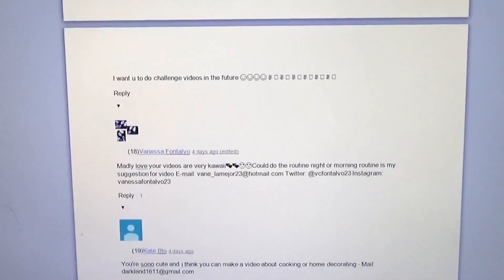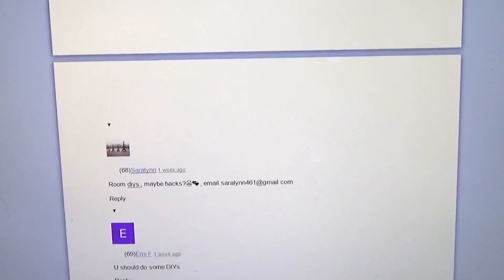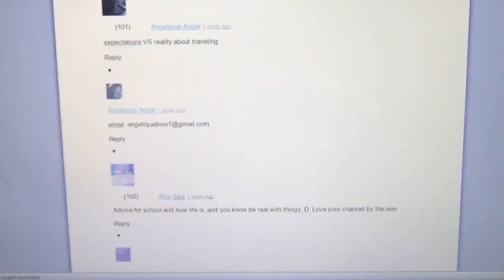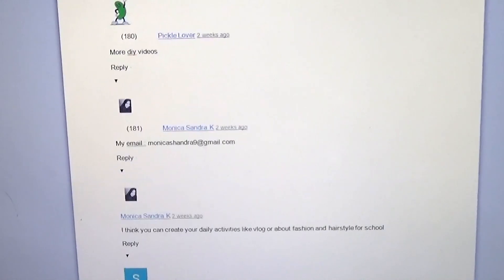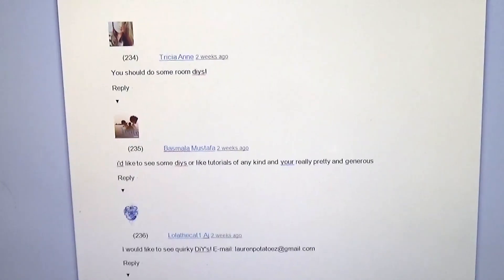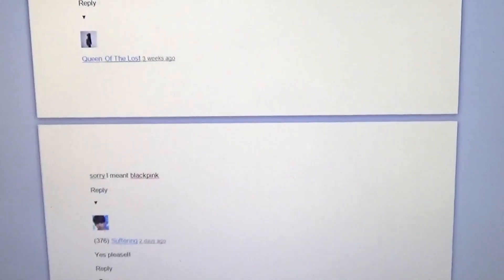All of your comments that you put in that video, I've put in this Word document. Thank you so much for commenting and taking the time to make suggestions for future videos — I really, really do appreciate that. You're all on this list, and if you commented more than once, I made sure to only count you as one entry. Everyone is on this list, and there are so many comments. I just couldn't believe how much of a reaction I got. Thank you guys for watching me — I really appreciate it.